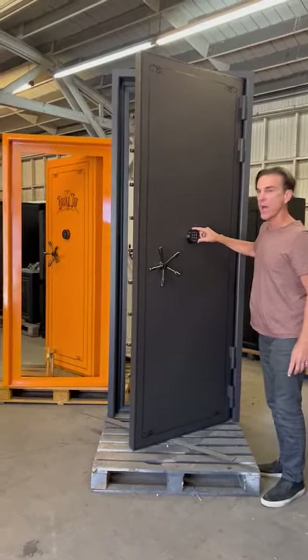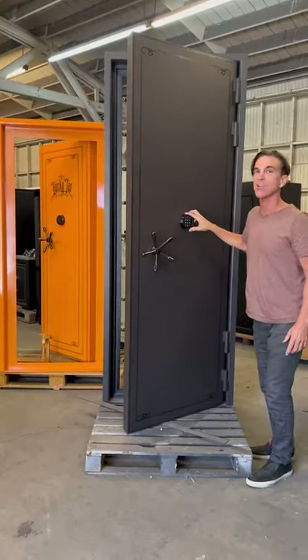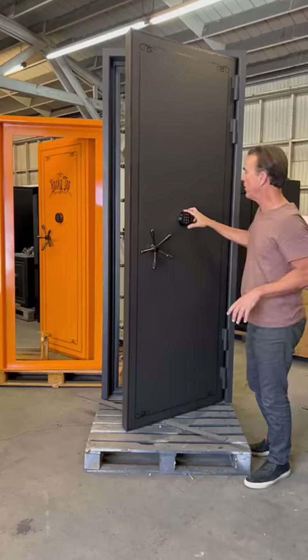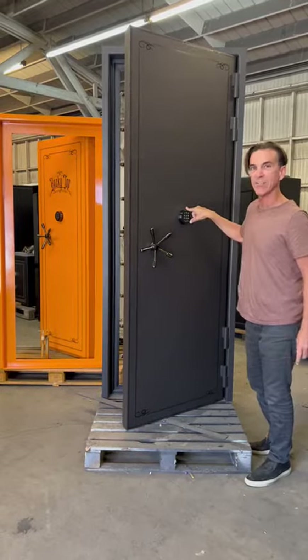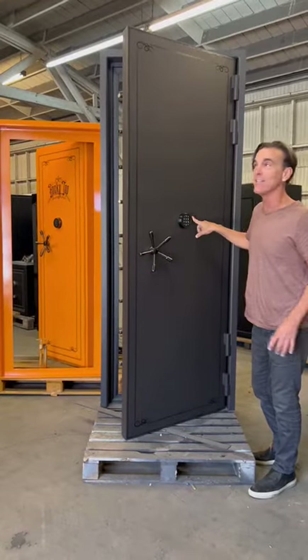This area also, where the lock is, has another layer of one-inch steel. It has a 60 Rockwell radius, which is really, really hard. So if someone's trying to drill through this steel to get to the relocking devices, they've got to go through three inches of steel. It's insane.